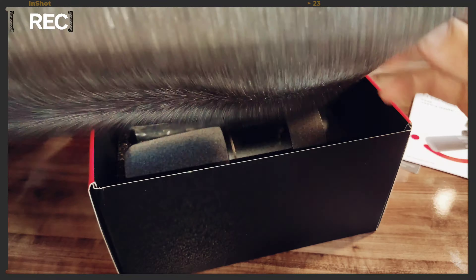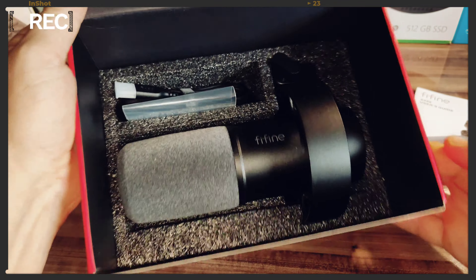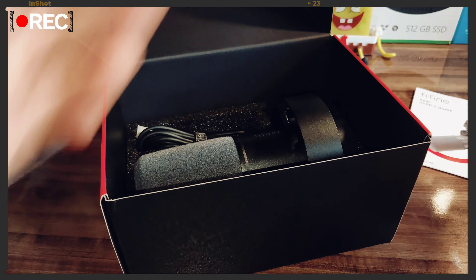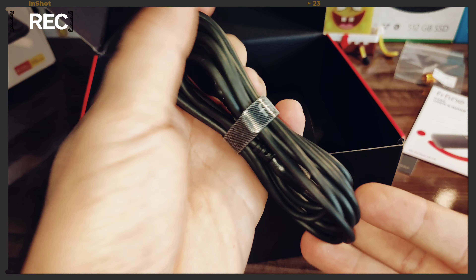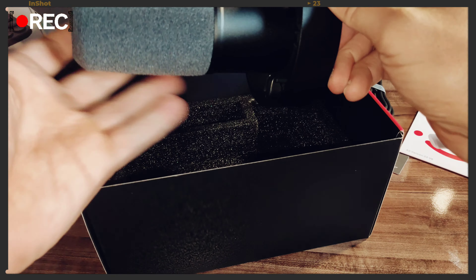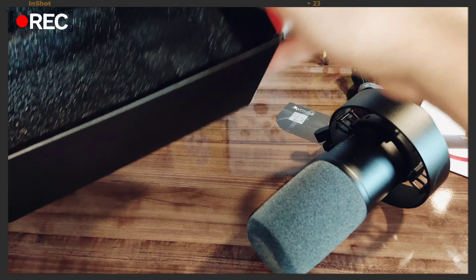Que qualidade da Fifine. Cara, isso aqui é um cuidado com o produto muito top mesmo. De parabéns — primeira vez que adquiro um produto da Fifine. Esse aqui é um adaptador para poder colocar no pedestal, 5/8. Acompanha também um cabo USB tipo C de 2 metros e meio, um tamanho ideal.